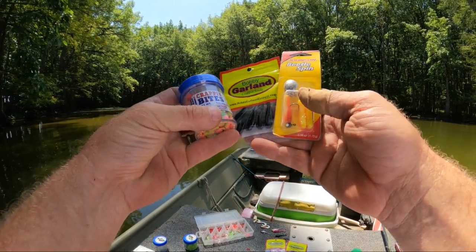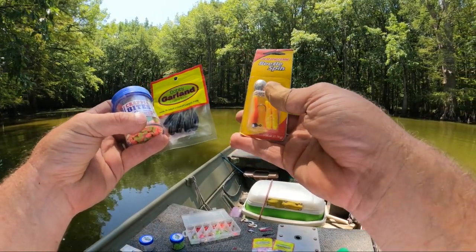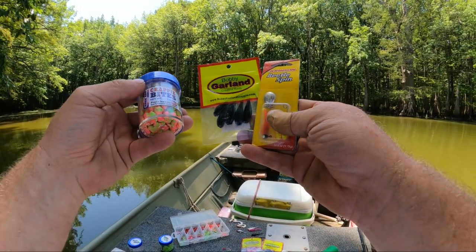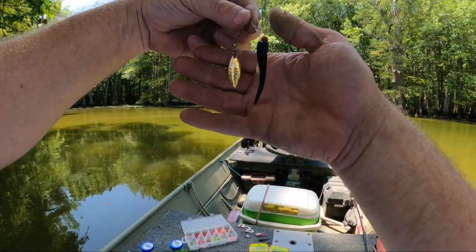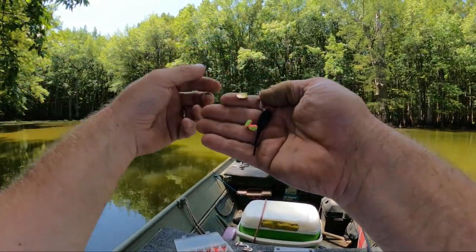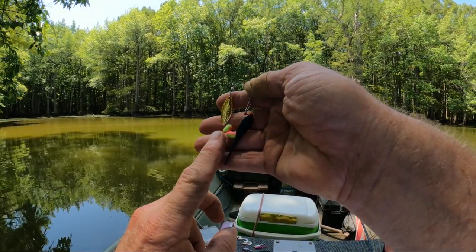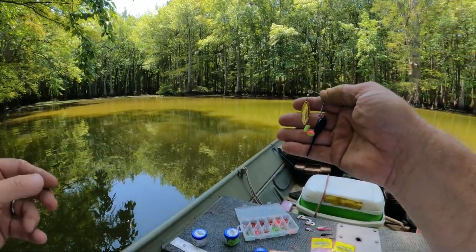Here's our fishing lure we're going to be using today. We're going to take a Johnson Beetle Spin. No matter what size, we're going to put a gold perforated blade on here. Black bobby garland jig and crappie bites, and you'll end up with this right here. Pretty good little rig setup. I don't really think the crappie care for these — I think they love the scent of them. And that's what I usually use them for is just the scent.